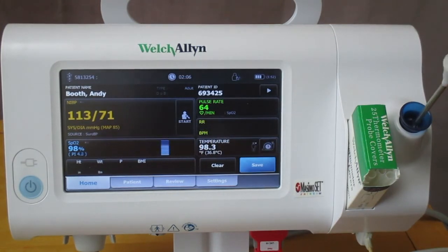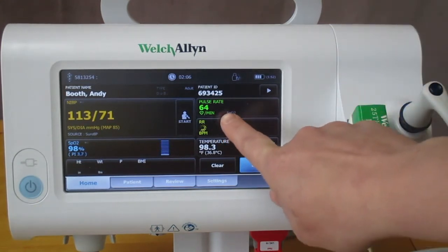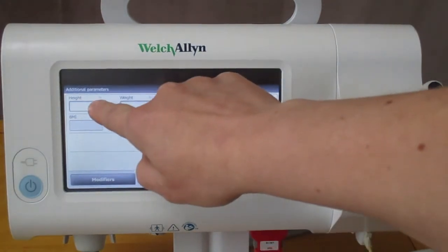All right, you can see here that respiration rate is still trying to acquire. So we're going to move over to the additional parameters that your facility may require.